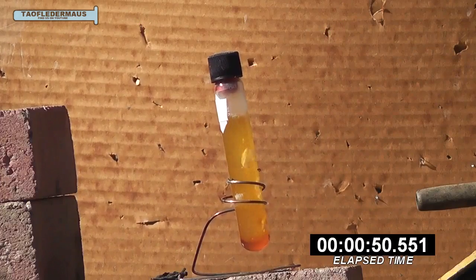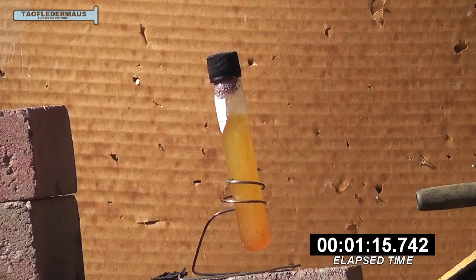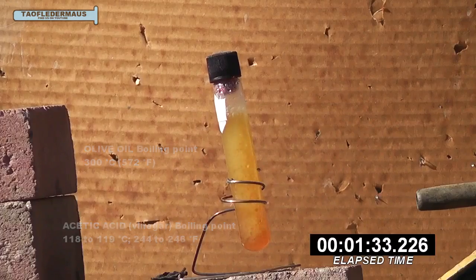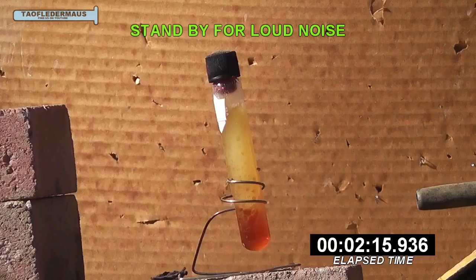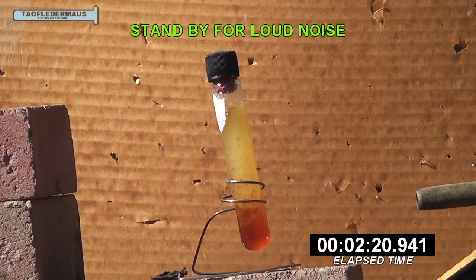We wanted to see how these two completely different fluids would interact with each other. Now besides having different densities, they have completely different boiling points too. At this point the globules of vinegar are very small but they never completely mix with the olive oil, so it's actually behaving exactly like a lava lamp. Now the temperature and pressure inside the vial has increased greatly and the interesting thing here is that the two fluids have begun to separate again.